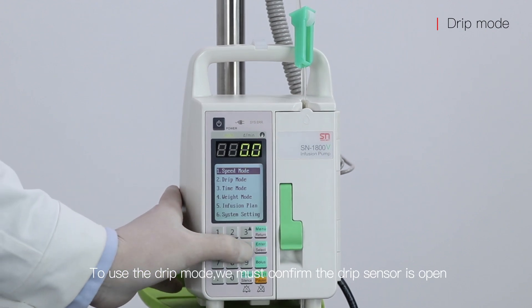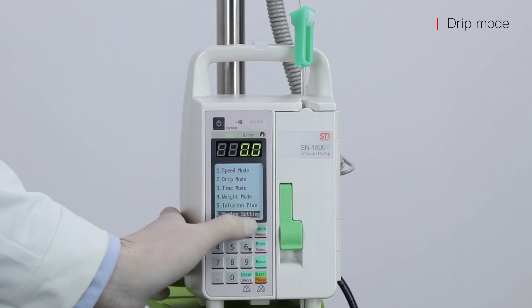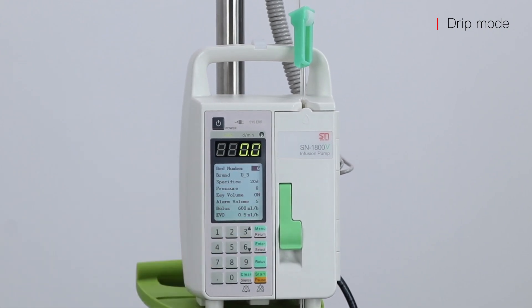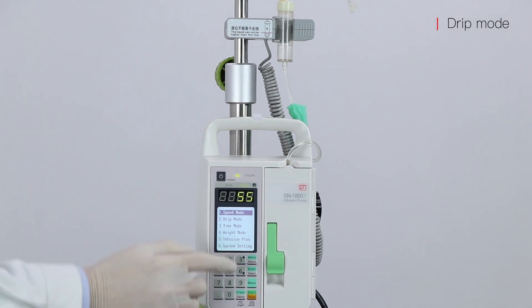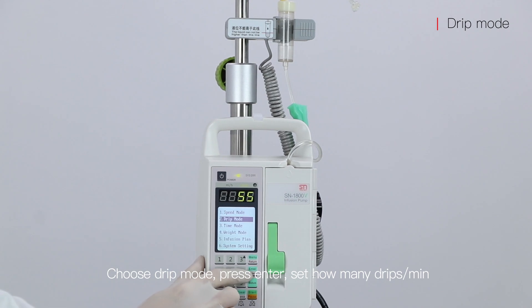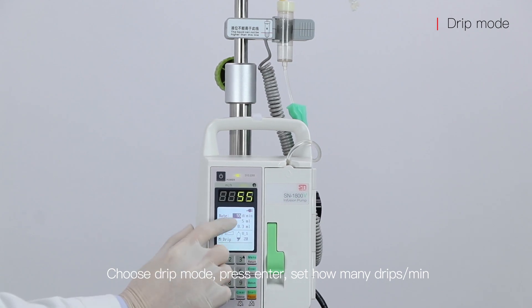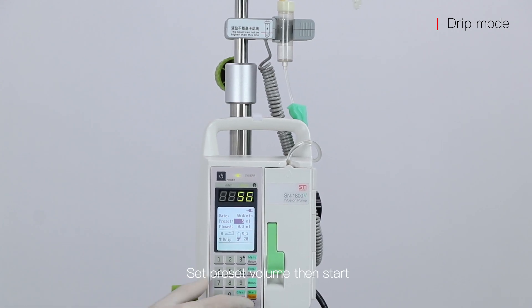To use the drip mode, first confirm the drip sensor is open, then check the drip sensor is connected. Choose drip mode, press enter, and set how many drips per minute. Set the preset volume, then press start.